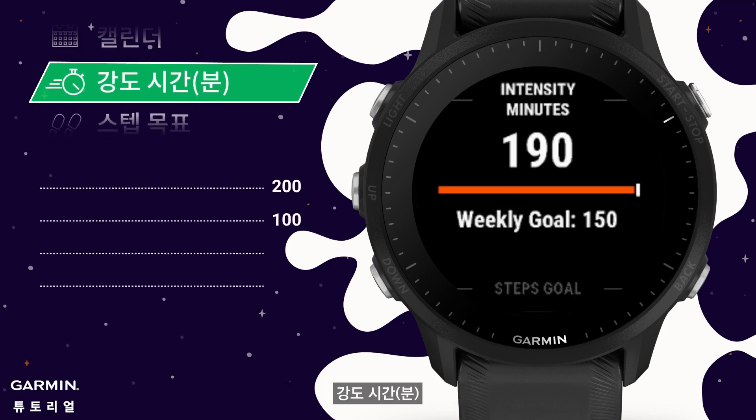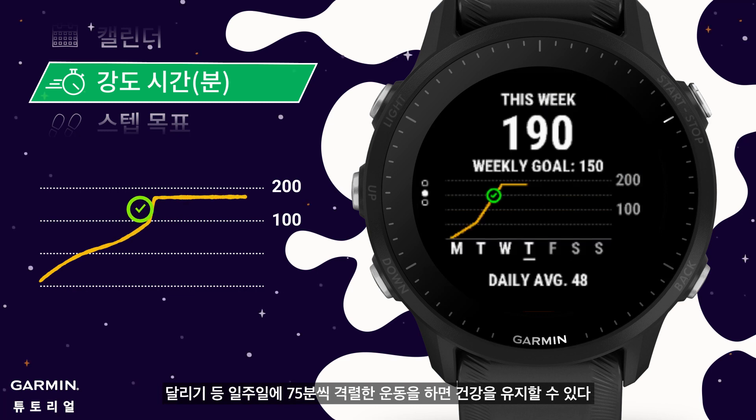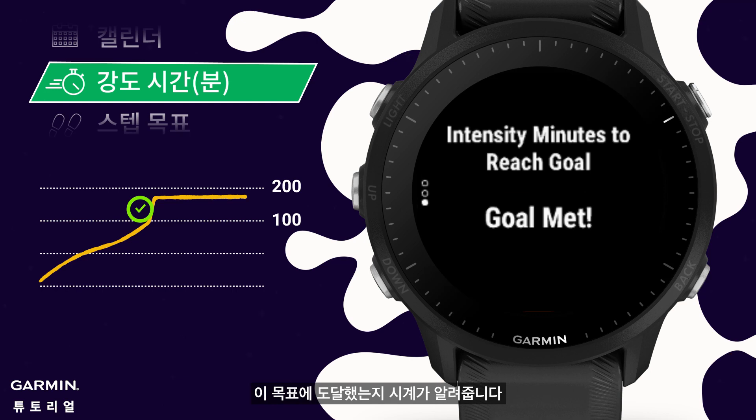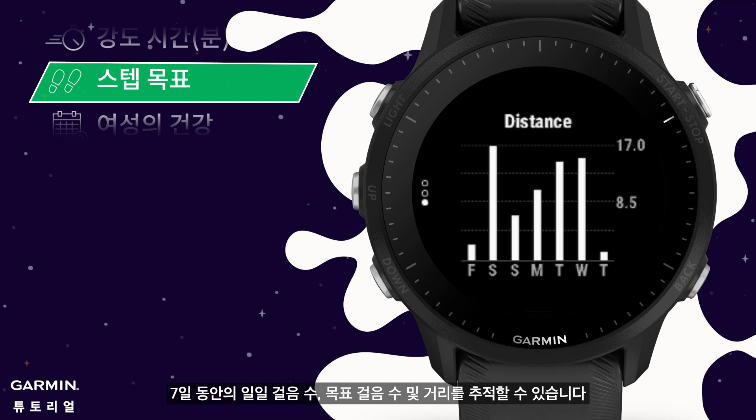Intensity minutes: to maintain good health, you need at least 150 minutes per week of moderate intensity exercise such as brisk walking, or 75 minutes of vigorous intensity exercise per week such as running. The watch will tell you if you have reached your goal. Steps goal: you can track your daily steps, goal steps, and distance for 7 days.